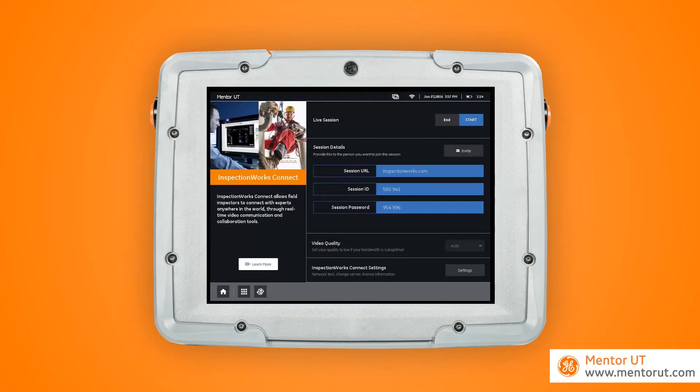All the session details are now sent to our UT inspector. So shortly, upon receiving an email, simply open up the email and follow the simple directions to get live access and viewing of the screen of your Mentor UT.